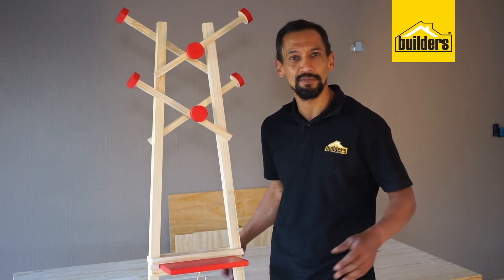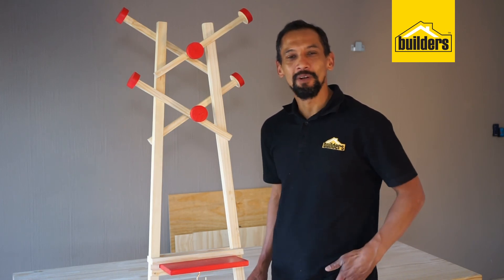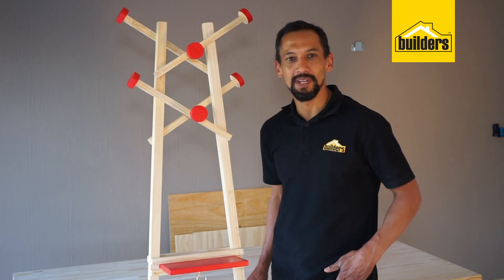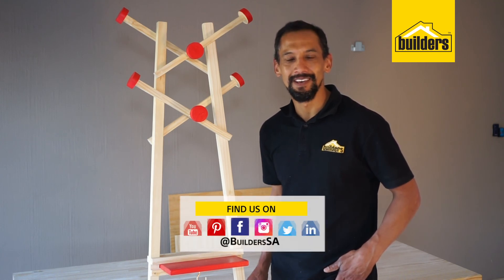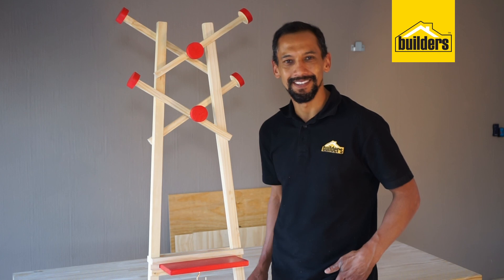Stand it proudly in your very own home, preferably close to the front door where everybody will use it. So why not try to make your own? For more ideas just like this, please go to our blog and our website at www.builders.co.za. All the items we used in this insert are available in store or online. Get to Builders, get it done.